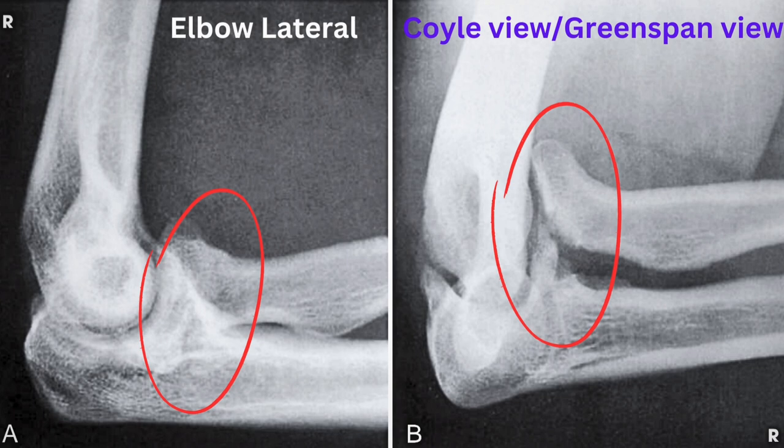So, students, what have we learned? Different projections provide valuable insights. The lateral projection gives an overview, but bony overlap can obscure detail — like looking through foggy glasses. That's when the axiolateral projection comes to the rescue, offering a sharp and detailed view, just like looking at an object from different angles to fully understand its shape and features.